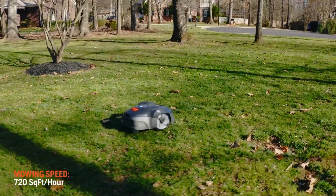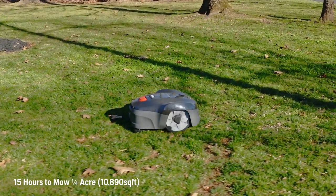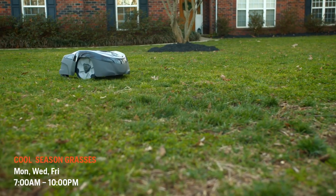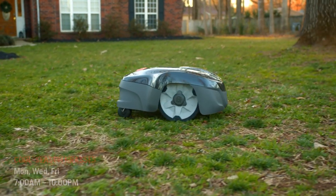The Automower 115H mows 720 square feet per hour and takes 15 hours to mow a quarter acre, which is 10,890 square feet. For cool season grasses, schedule mowing two to three days per week, but be sure to take one or more days off between every mowing cycle.